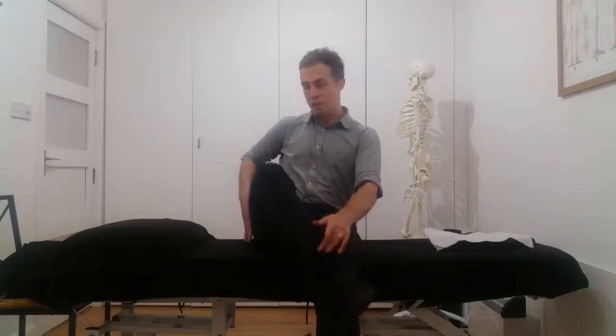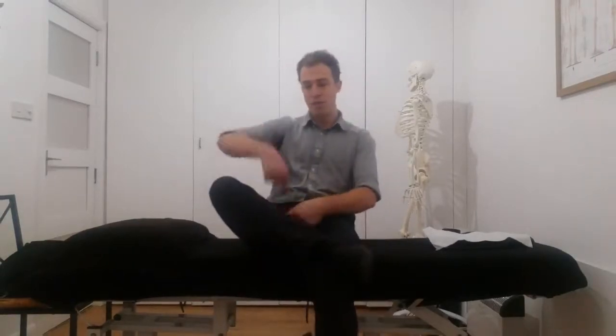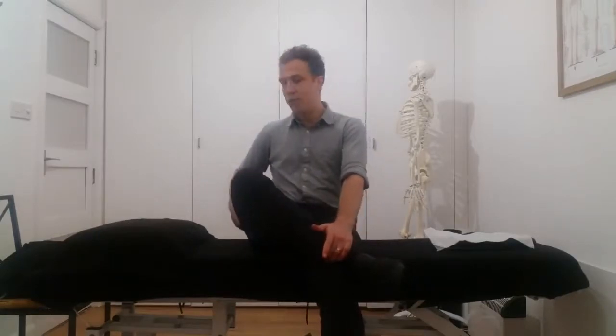You really want to feel the stretch on the outside of the leg. If you're feeling anything through the inside or into the back, that's no good — we don't want that. We really want to focus through that hip joint to lubricate the capsule so there are no restrictions, adhesions, or stiffness to the joint, so that leg can function smoothly through gait and through running, walking, or whatever exercise you're doing.